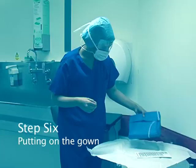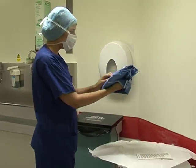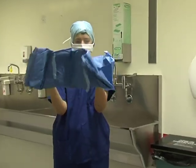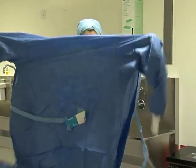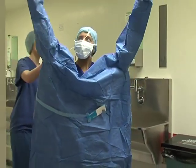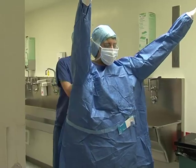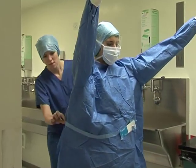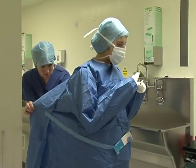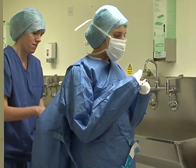Step six: putting on the gown. The gown should now be visible in the packet. You should be able to see two pockets on either side of the gown — slide your hands into these pockets and raise and abduct your arms. This should slide your arms into the sleeves and open the gown around you. Do not allow your hands to come out of the sleeves; they should remain in the cuffs. Make sure you are in an open space so the gown does not come into contact with any surrounding objects. A circulating person will assist you with securing your gown by tying up the back.